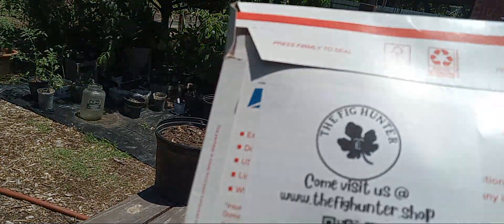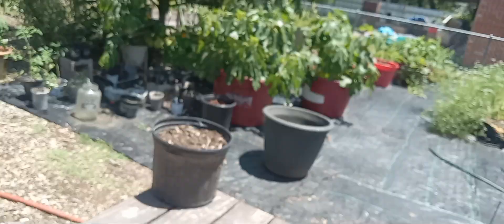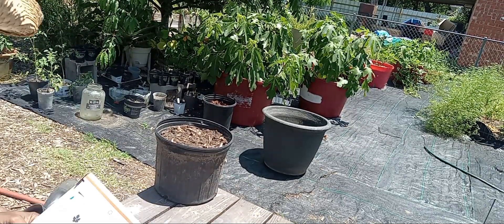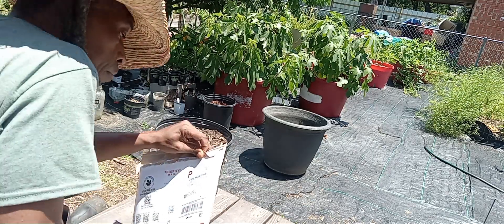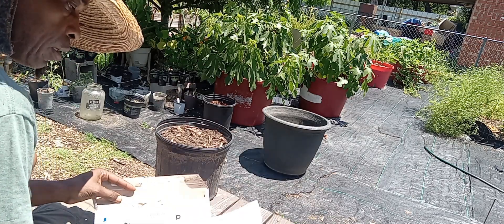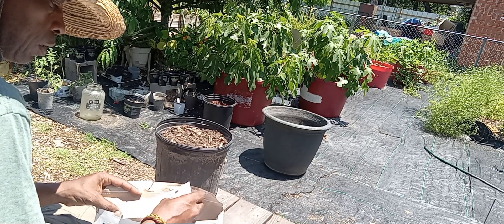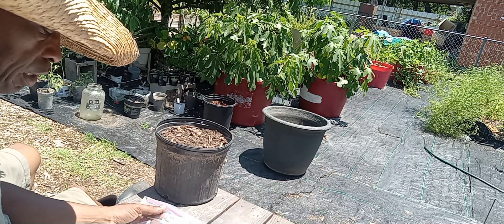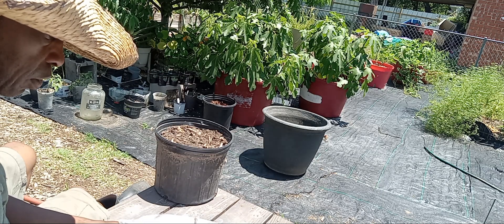Today I got something. Let's see what we got here. Hopefully you guys will see. Instructions for rooting, item number, and the cuttings. We're going to see what we can do.